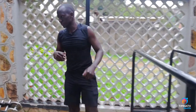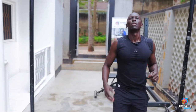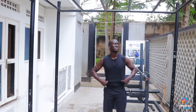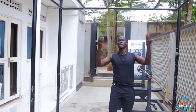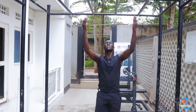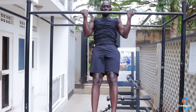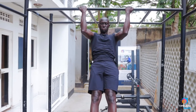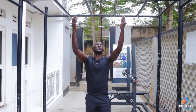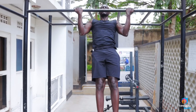Once you can do 10-15 repetitions of those, you want to begin making it harder. Do jumping negatives on a higher bar. I'll jump to the bar and then squeeze down. Chest out, feet together — squeeze on the way down.